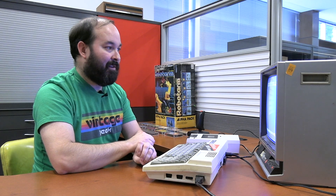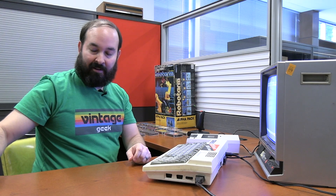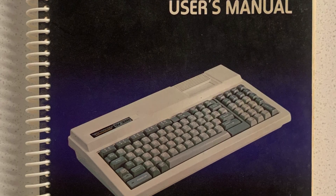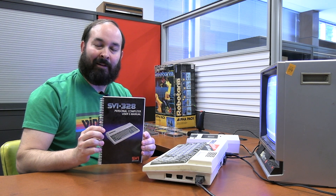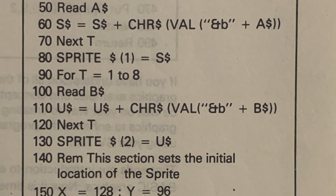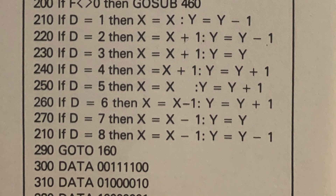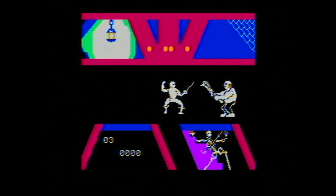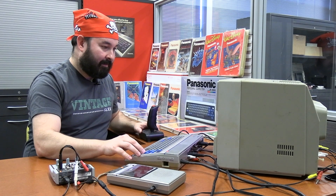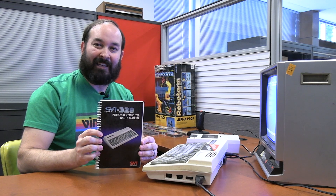It should have the same command set you'd find on most of these Basic machines. We have a book that came with our SVI-328, and we're going to type a sample program from it. I was interested in how Spectra Video handles sprites — since they were a gaming-oriented company, I'm expecting decent sprite handling for gameplay. There's a sample program that can simulate this and let you use a joystick to control a sprite on screen. I also want to test whether the Spectra Video joystick is functioning properly.